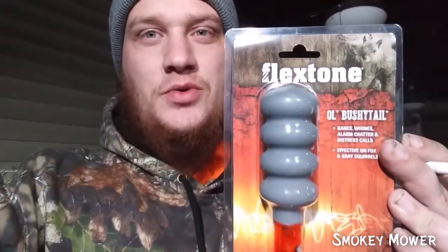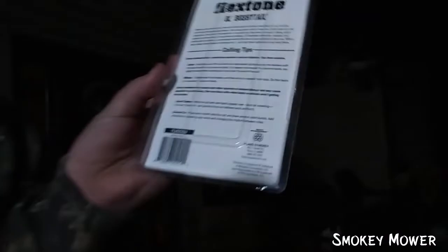So this evening I went to Walmart and picked up this Flex Tone Old Bushy Tail Call. It does coyote and squirrel. I'll go ahead and read the back for you: 'While we love the tradition that old school squirrel hunters have built for us, we also don't mind making new traditions, like using game calls to make our hunts more fun and productive. Enter the Old Bushy Tail 4-in-1 Squirrel Call. Squirrels are vocal critters, and it usually only takes one call to get them all talking. Old Bushy Tail offers four realistic and deadly calls to strike up a conversation with all the fox or gray squirrels in the area. With a bark, whine, alarm chatter, and distress call, you'll get them right where you want them.' And then it has calling tips, as you can see.